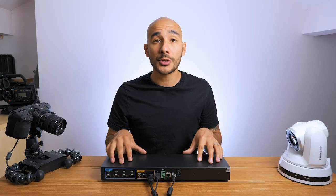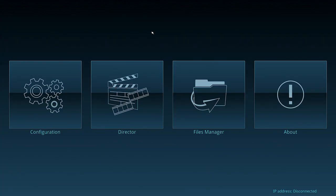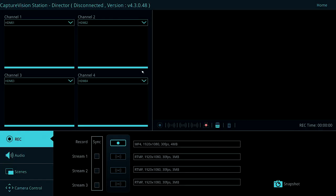When the unit boots up, on the control output we get displayed 4 options or 4 tabs from where we can go in to control the unit. I'm going to go into the director tab because that's where we really run our production from.